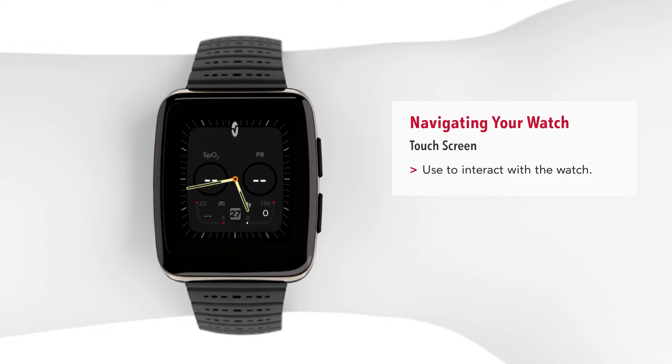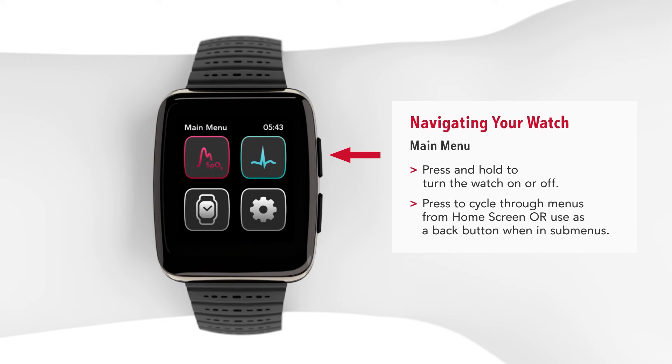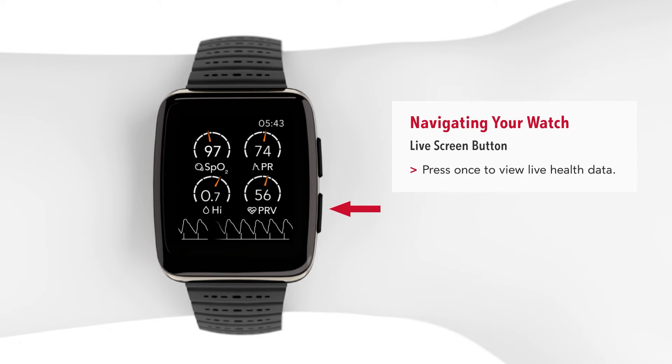Use the touchscreen to interact with your watch. Press the top right button to access or return to the main menu. Use this same button as a back button when in submenus. The lower live screen button will be used to access your live health data.